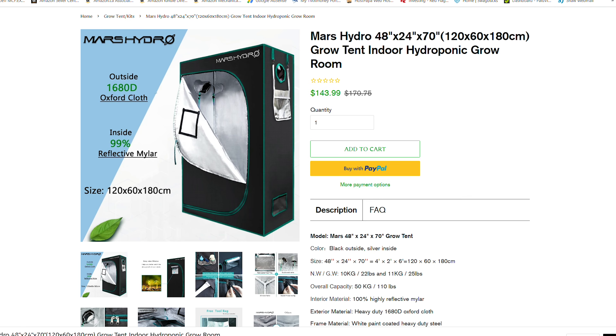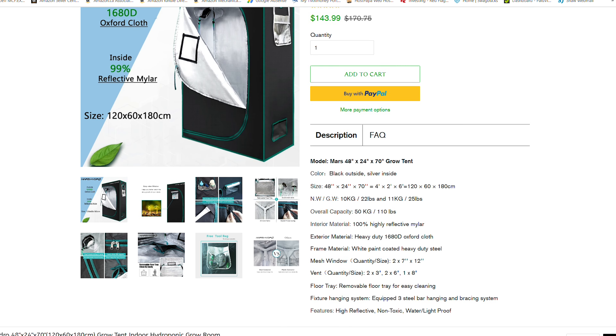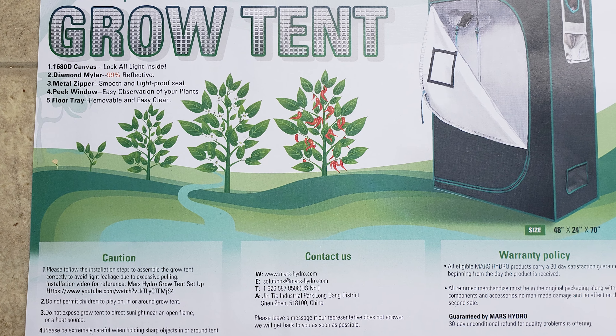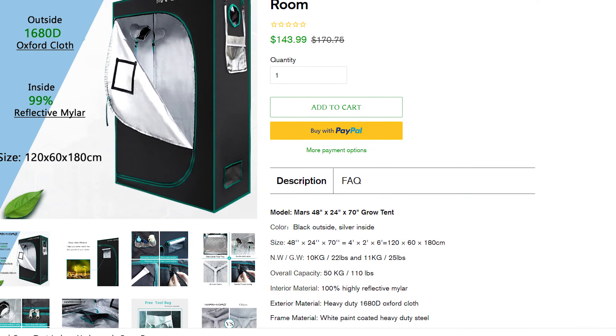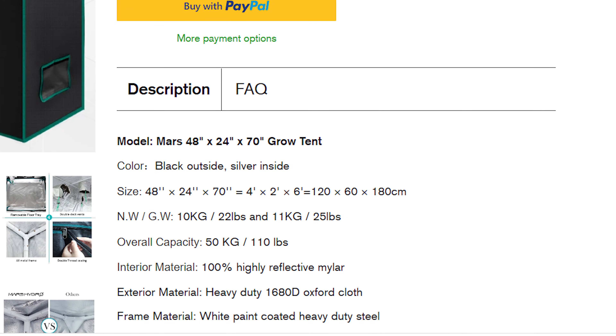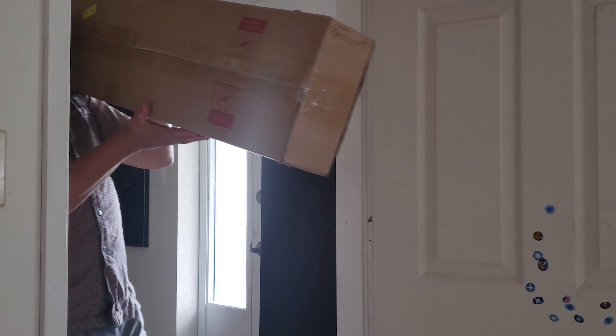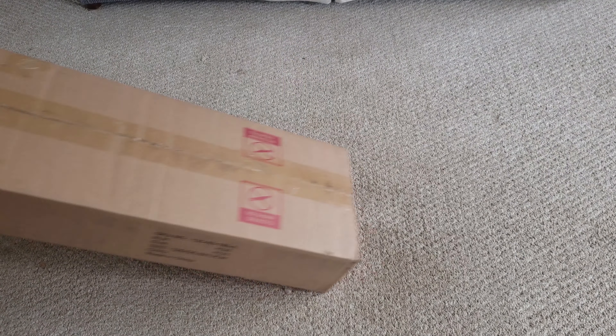Mars Hydro has put out a series of grow tents constructed of double-stitched 1680D canvas. 1680D is a measure of fabric density and it's at the upper limits of what you can get. What this means to us is zero light leakage when the door is closed. The inside is what they call diamond mylar for maximum reflectivity, and the frame is a powder-coated, all-metal tool-less design.